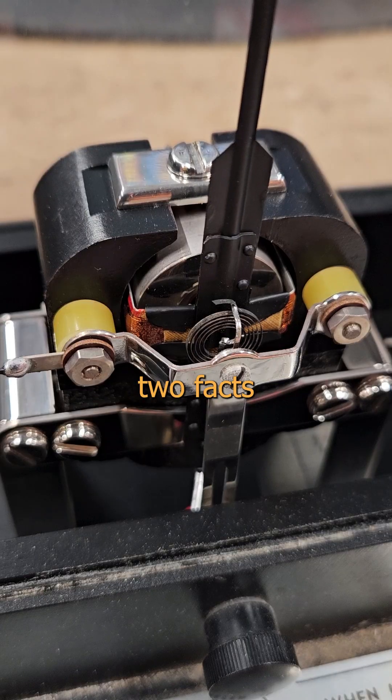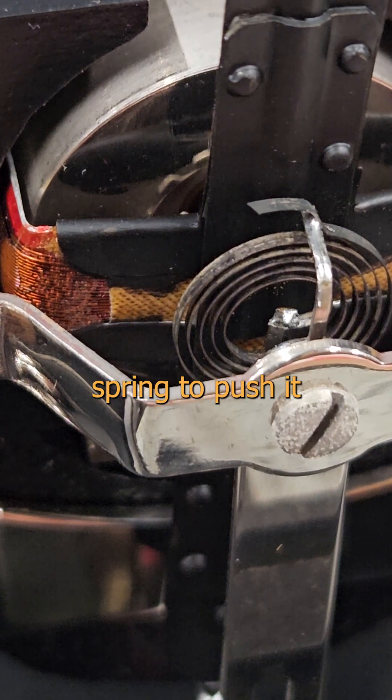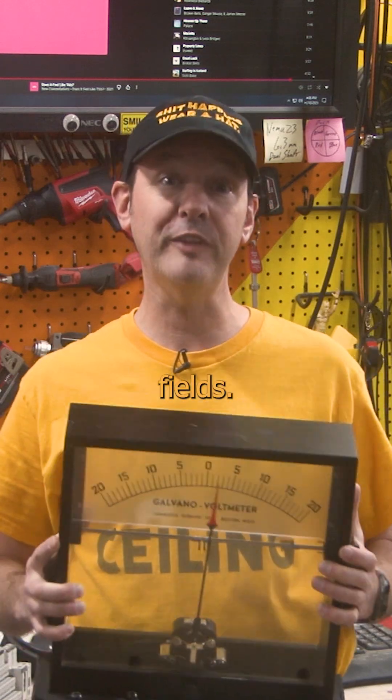If we take those two facts and place a pointer perpendicular to the side of the coil, with conscientious calibration and a tiny spring to push it back again, we can create this fucking thing. This is a meter that measures electrical input through the control of calibrated fields.